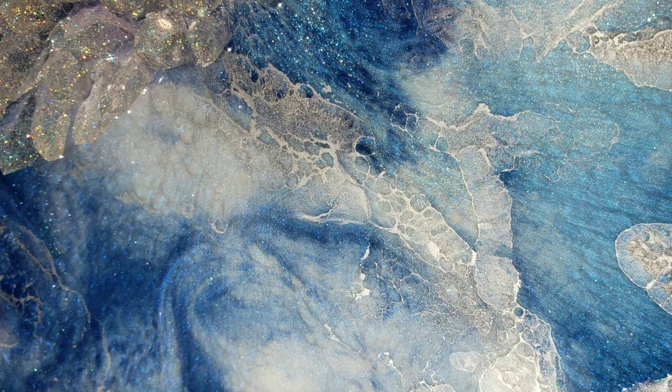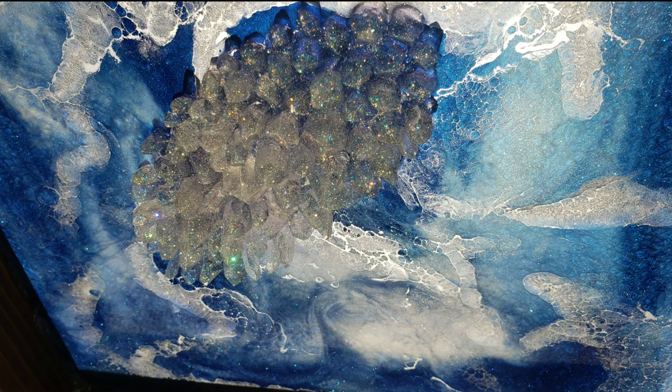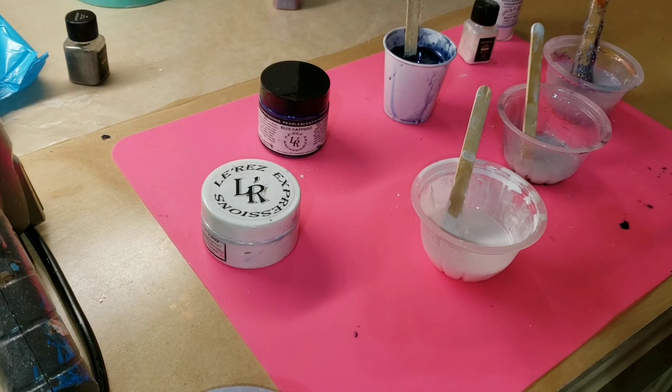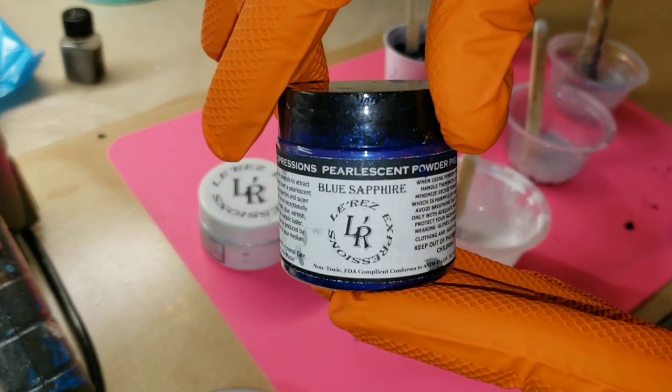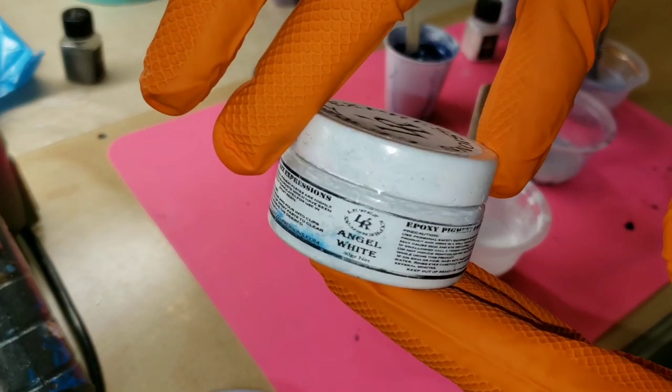I went ahead and mixed up my resin and pigments off camera just to save time. But if you're new to resin and want to see a step-by-step tutorial on how to mix your resin and pigments, I'll link one of my tutorials down below — it has all that information. I'll also pin it in the comments so you can click it and go straight to the video.